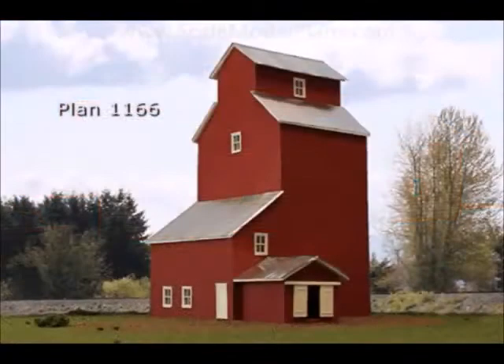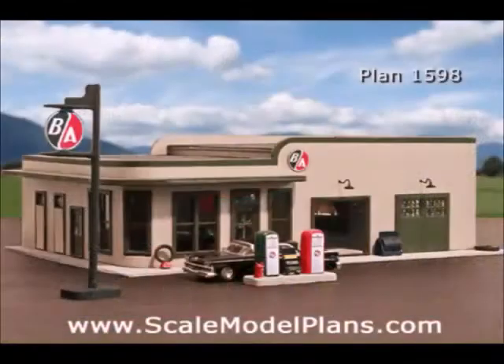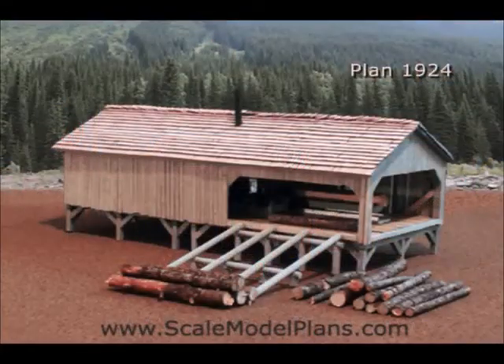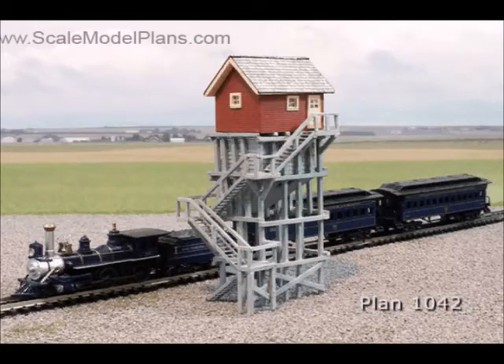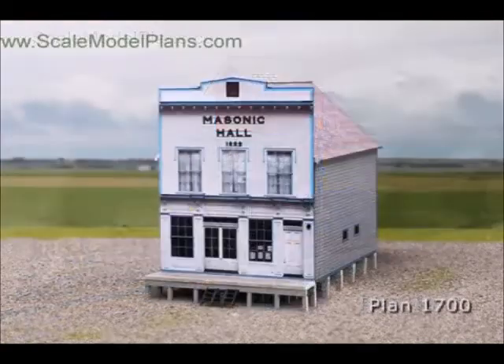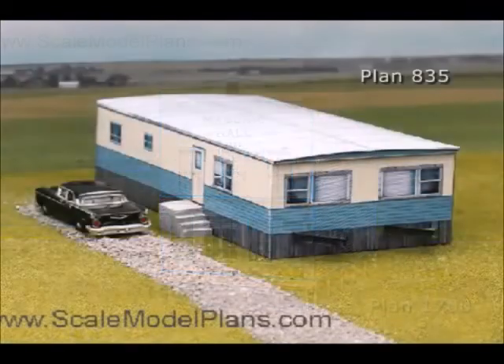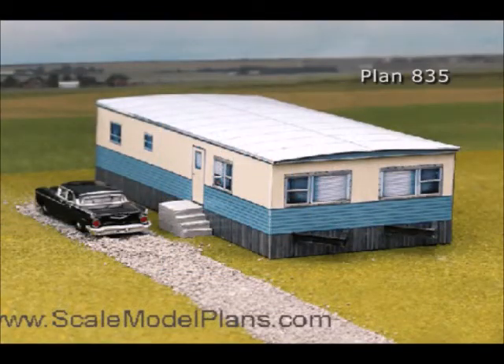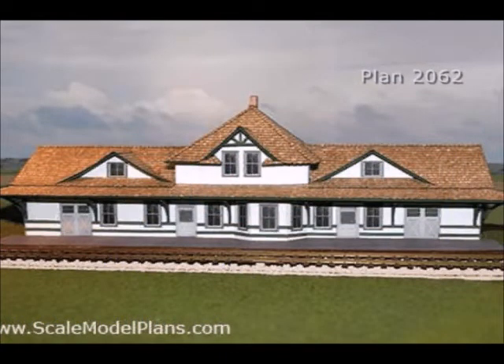We come from a background in architectural design, construction, graphic design, and more importantly, model railroading. One of our main purposes is to promote scratch building and to share in the successes and accomplishments of fellow model builders and diorama artists. We welcome emails, photos, and helpful hints from our friends and customers. This video is our way of welcoming newcomers to the hobby, and the accompanying free download is our way of thanking our previous customers in over 40 countries around the world for their support and encouragement.